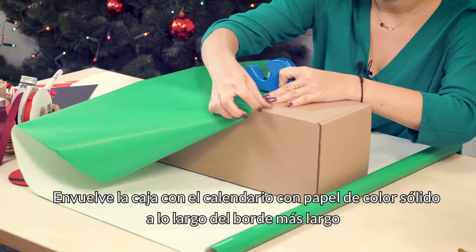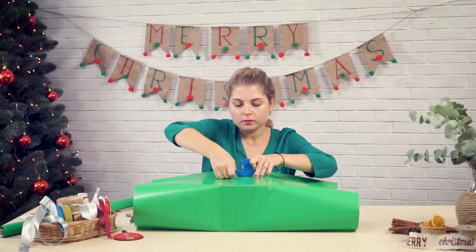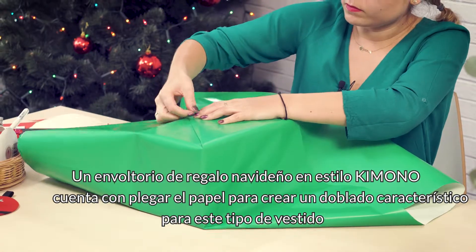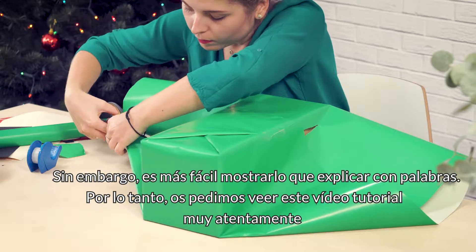Wrap the calendar box with wrapping paper along its longer edge. The kimono style gift box is all about folding the paper so that it resembles a kimono. It's easier to show than to explain, so be sure to watch this video tutorial carefully.